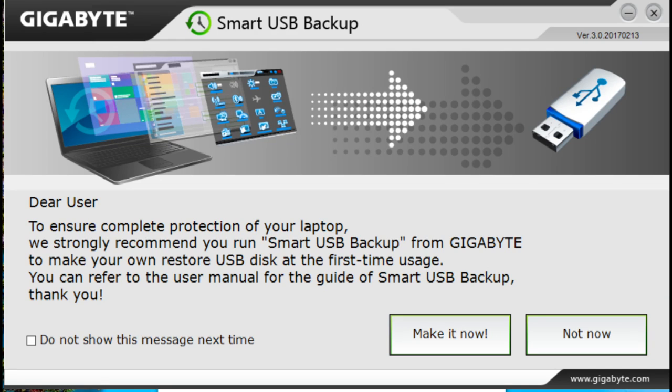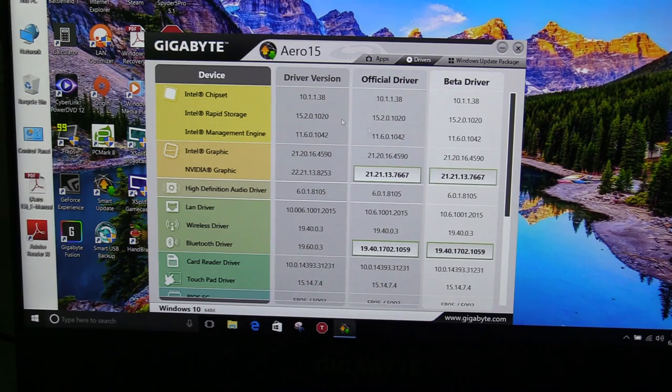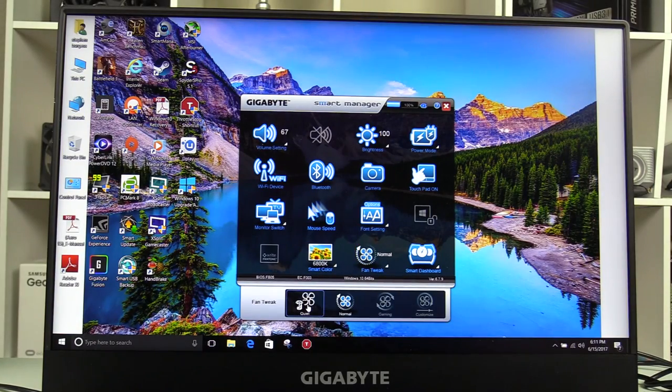Let's take a look at the software. Initially you get USB Smart Recovery software to back up your system. The software you'll mostly use is Smart Manager — it's important to update it straight away using Smart Update Manager. Out of the box there's a program called Empty Project 11 used to solve Optimus-related lag, but it causes severe battery drain; updating Smart Manager solves this. In Smart Manager you can adjust volume, brightness, change power mode, toggle Wi-Fi, Bluetooth, the camera, the touchpad, alter mouse speed, adjust screen color, alter fan speeds, and open the Smart Dashboard.